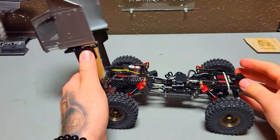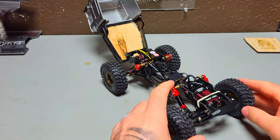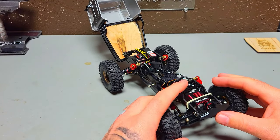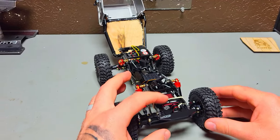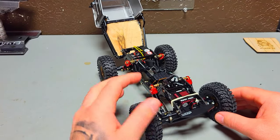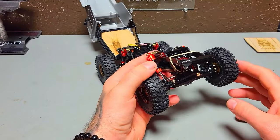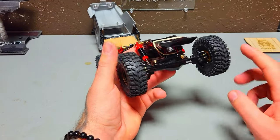Starting at the front here — my servo. I went with an NSD RC RS-100; I happen to have a limited edition red one that I got from a good buddy of mine, so I was happy to put it in there. It's got the NSD RC servo horn on it. I've got the new Injura diamond axles on there.